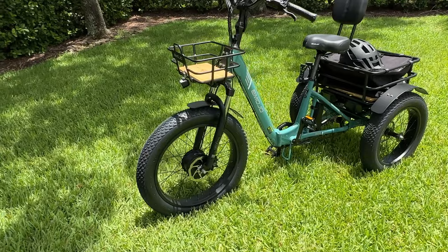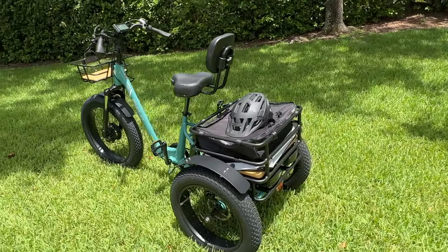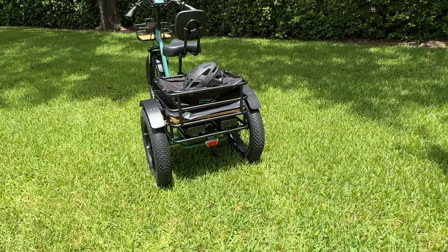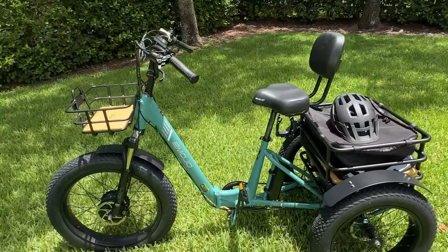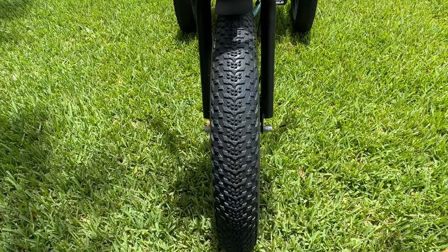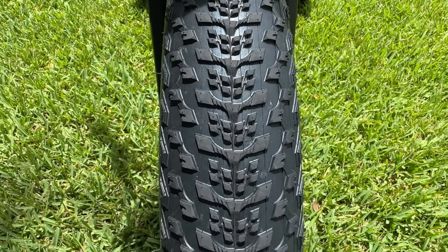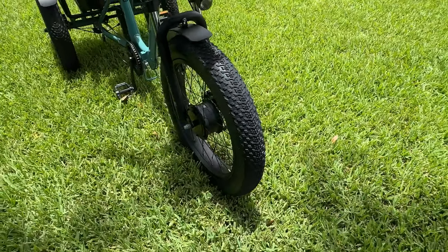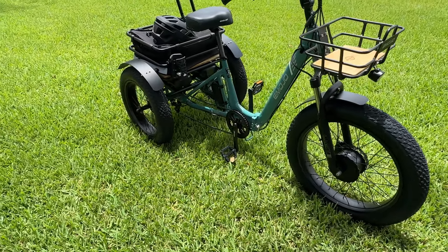So the Bison Pro is an attractive looking trike. It has a lot of great features that we were really looking for when we were out shopping, and we've been real satisfied with our purchase so far, with a couple of small exceptions. Let's start up here in the front and take a look at these tires. Now these aren't street tires but they're not off-road tires either — there's a nice combination of both. In the front we have 24-inch tires, 24 by 4, and on the rear we have 20 by 4 tires.